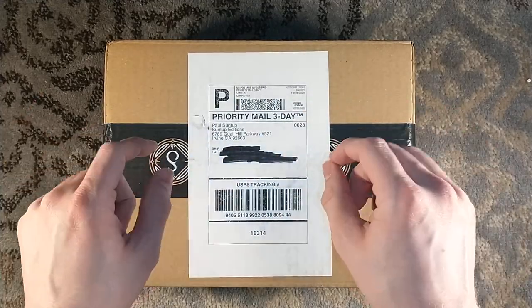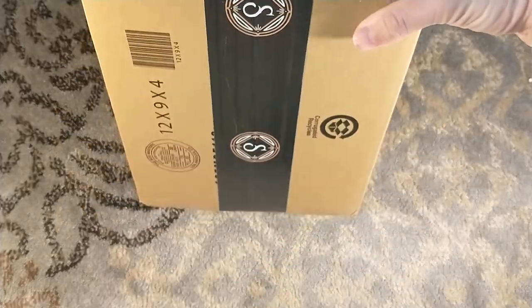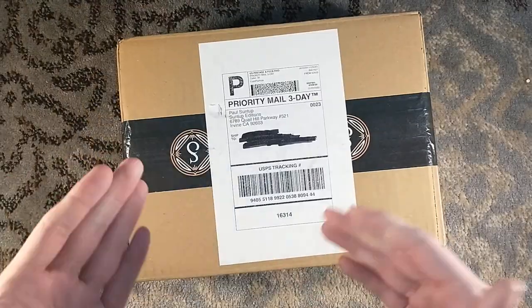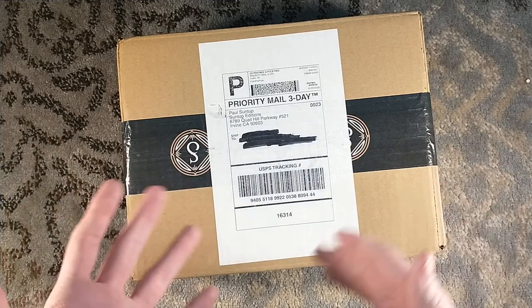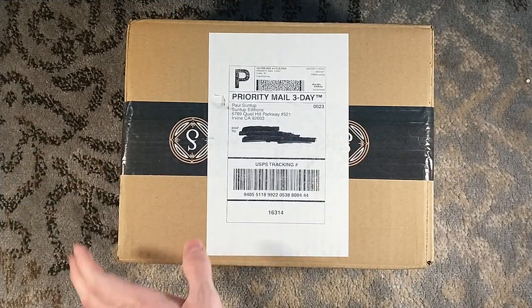Hello, and welcome to yet another Suntup edition unboxing. This is my third one in a row — it is Suntup week. And this is the Wolfen numbered edition by Whitley Strieber.